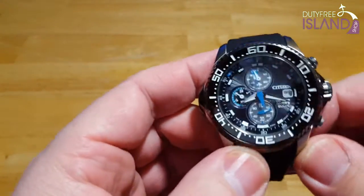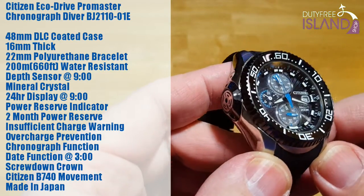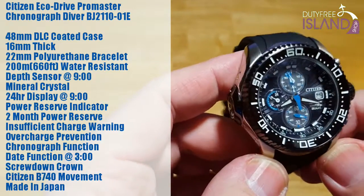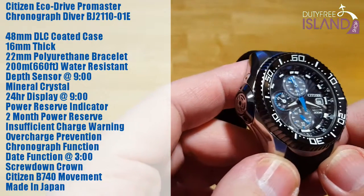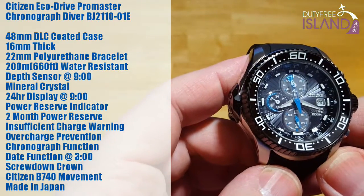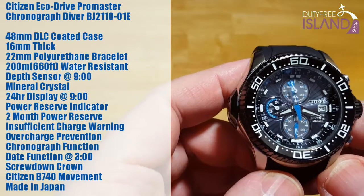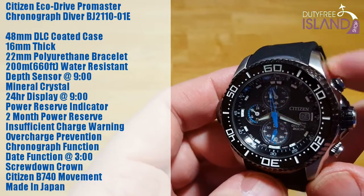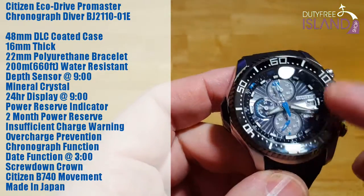You're looking at a 48 millimeter case, which is a little bit big for me. I'm getting a little more used to these larger watch styles, and if they're done correctly I don't mind them. My sweet spot is 40 to 44 millimeters, but this looks nice. The case has a DLC coating — diamond-like coating — which makes the case even harder. It also has some black ion plating around the bezel, as you can see.